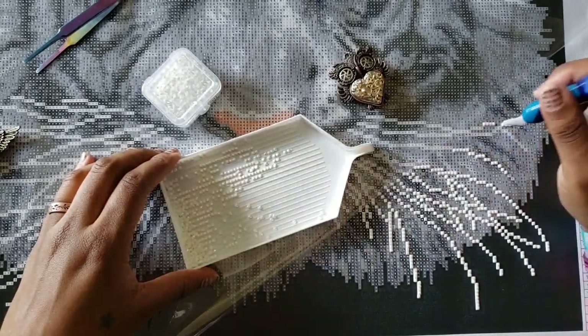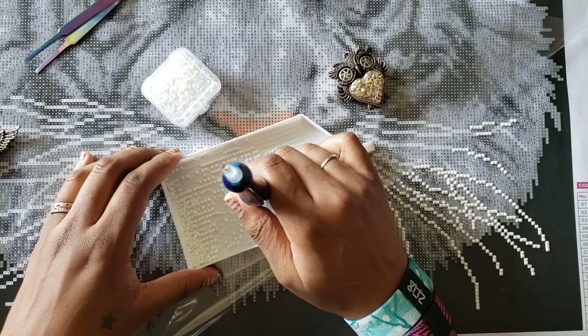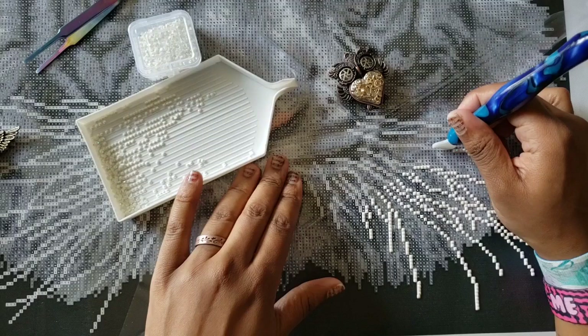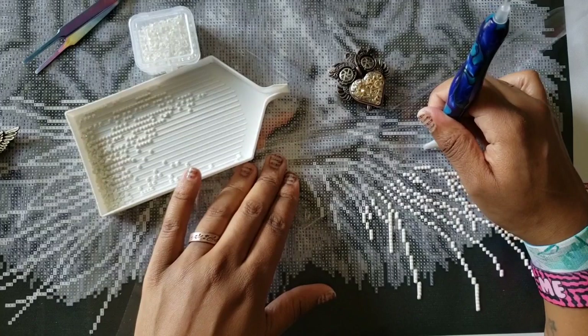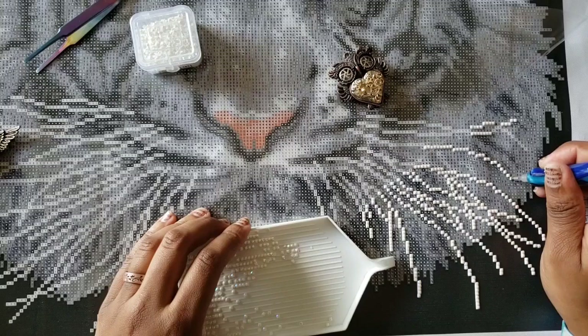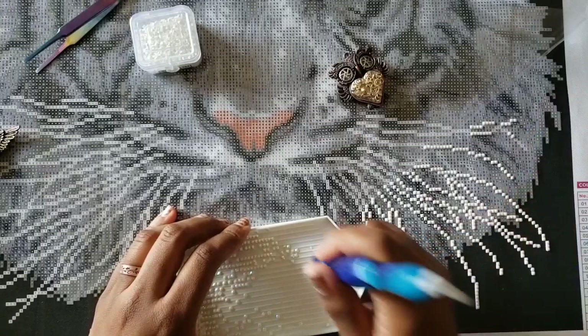I saw boots on sale on the clearance rack. The boots I had wanted last year were $129 and I'm not spending that on myself. But these were on sale for $70. I was like — sold. Why am I even procrastinating? I know I'm about to get them. So I got them.